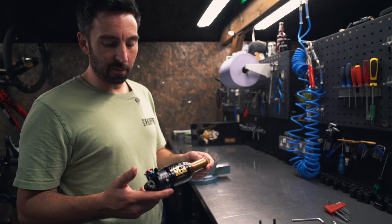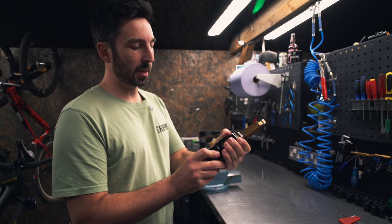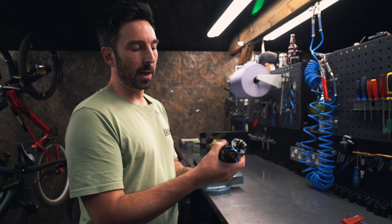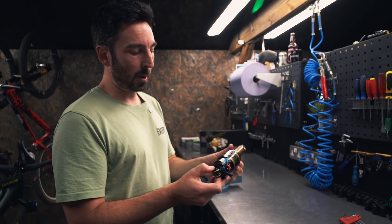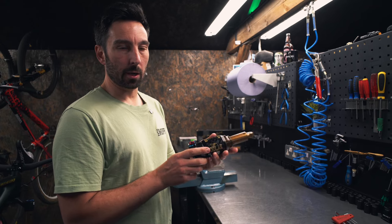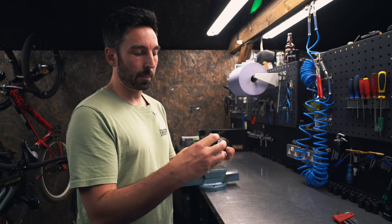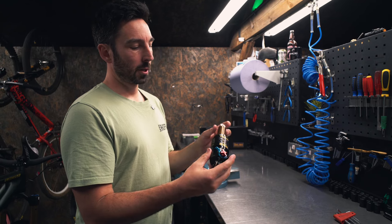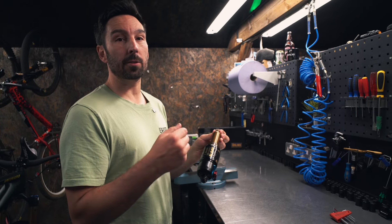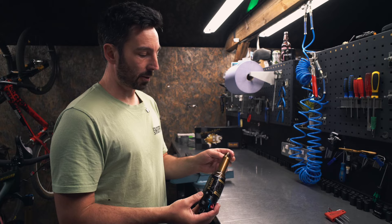Shock's off - looks pretty standard Fox shock affair, but it has got this bigger can on, which is a bit like the dual air can shocks that Fox had years ago. But there is a slight difference - this is more like a DRCV shock. If you remember the Trek Dual Rate Control Valve shocks, they had a little pin inside that opened up a secondary chamber to make the shock more linear. This, from what I can see, does the exact opposite - it actually closes a valve rather than opening one, to make it more progressive.